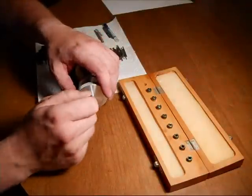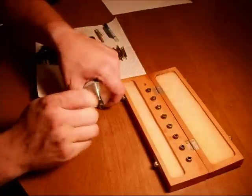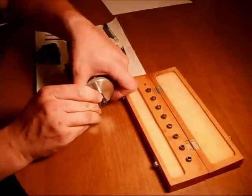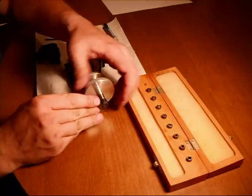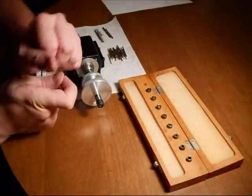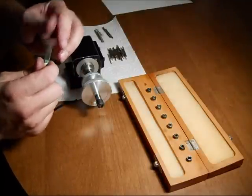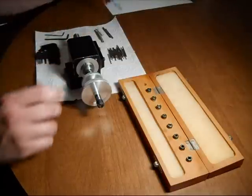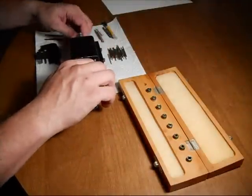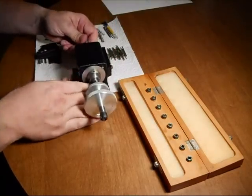I'm going to disassemble this unit and show you somewhat how it is assembled. I'll take a moment to get the nut loosened up. Be careful not to lose the drill bit — it is very fine like a needle, and it is brand new; the drill bit alone probably costs around $40. Then remove the drawbar and knock it out of the headstock.